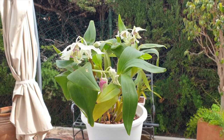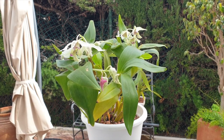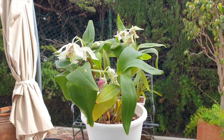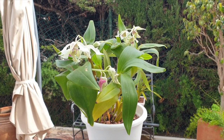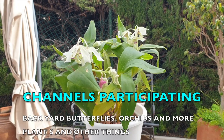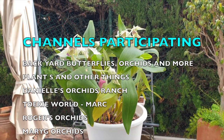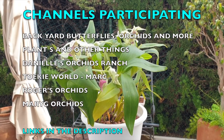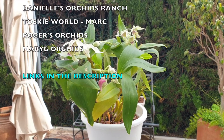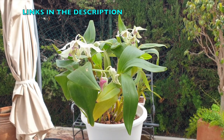Welcome to a care collab on Dendrobium Roy Tokonaga, a very, very popular cross. Last year I did a care video on this orchid all by my lonesome, but this time there was a lot of response from that video and we have more channels joining in for the care of Dendrobium Roy Tokonaga. There are plenty of links in the description with different setups, different environments, and different care methods for this fabulous cross.